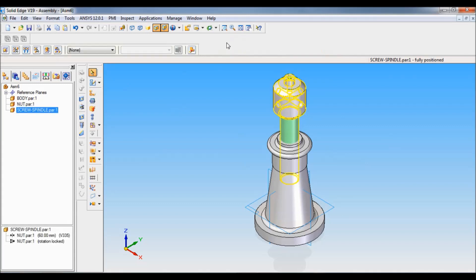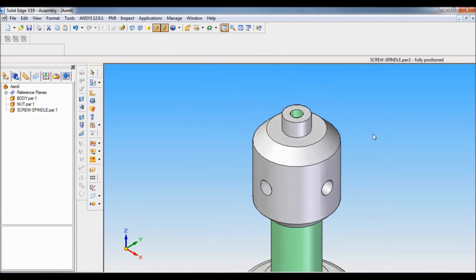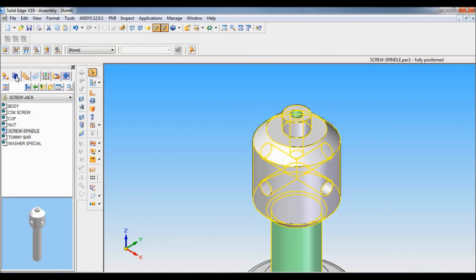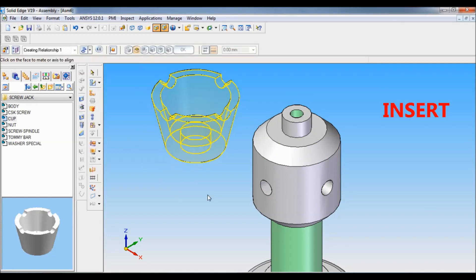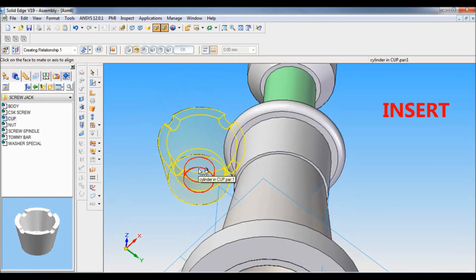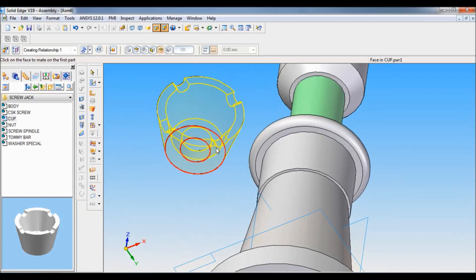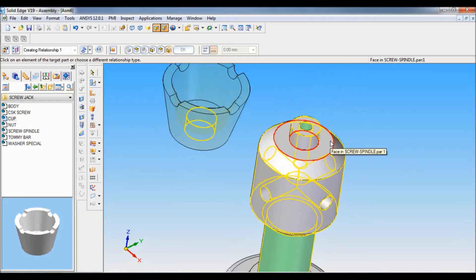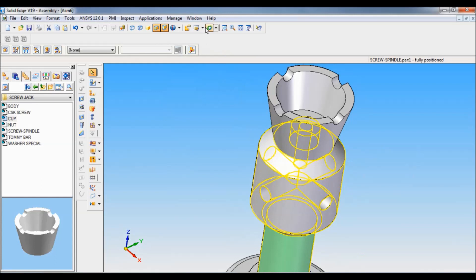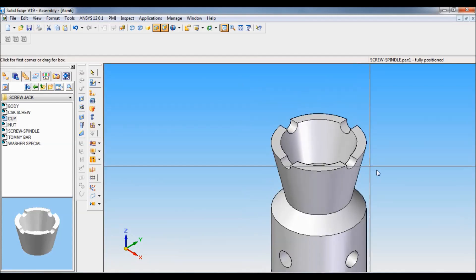Click here and fit, and I will zoom this area. Click here, Parts Library — next comes the cup. Pull down the cup. Again use the same Insert tool: insert the cylinder of the cup with the cylinder of the screw spindle, then the bottom face of the screw spindle. Set as ISO fit.